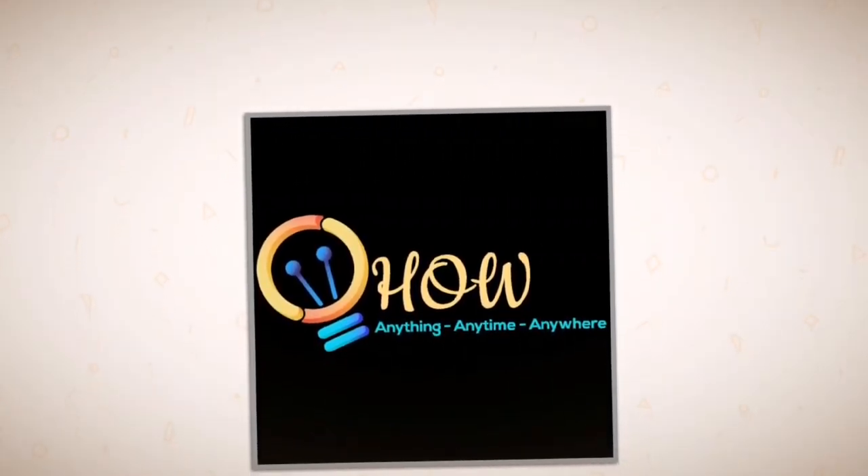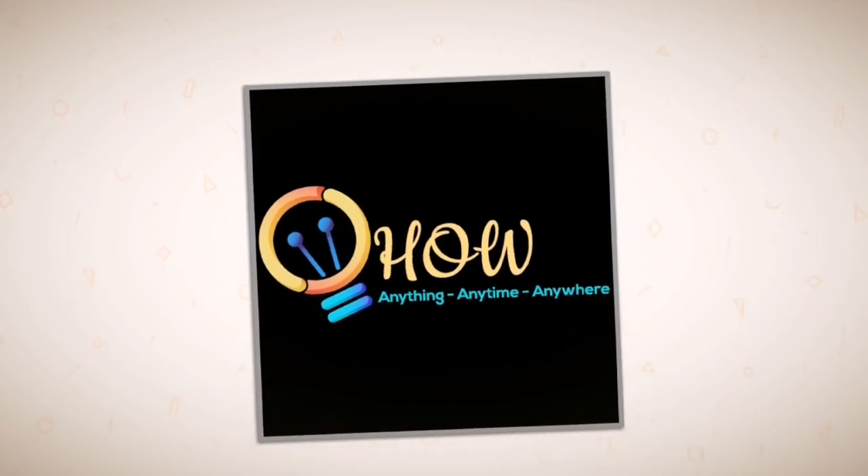Hello friends, welcome to another episode of HOW. What does HOW have to show us on today's episode?